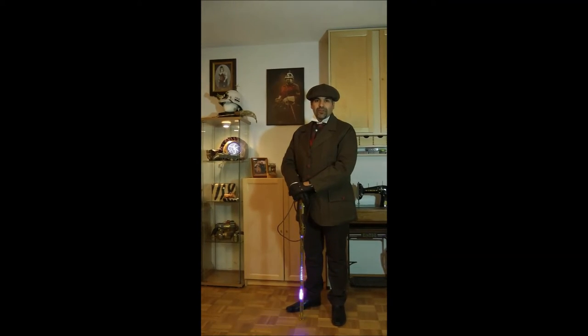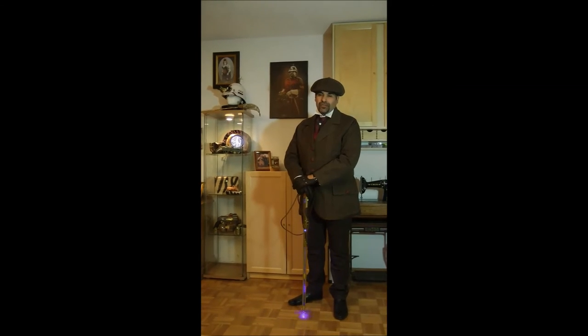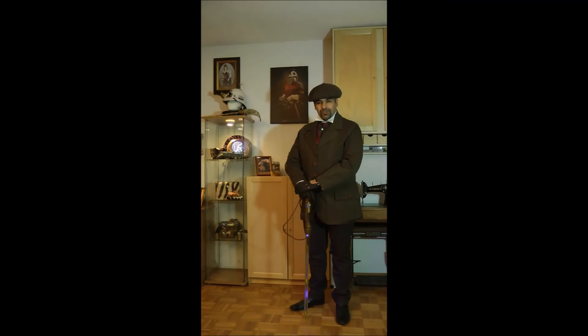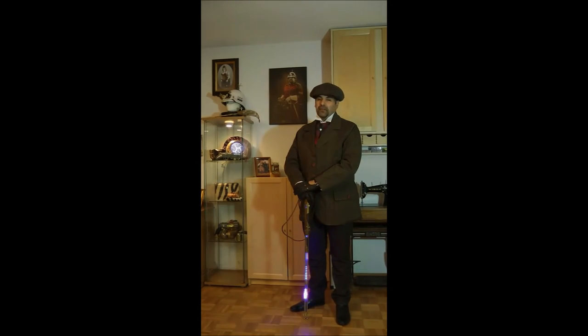This concludes our presentation. I apologize for my numerous mispronunciations, but still hope you enjoyed our showcasing. I thank you very much for your interest in our work and wish you all the best. Take care and bye-bye.